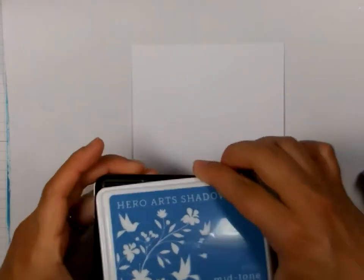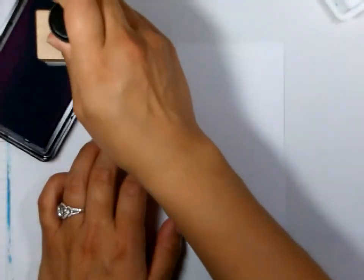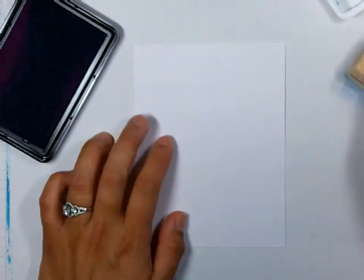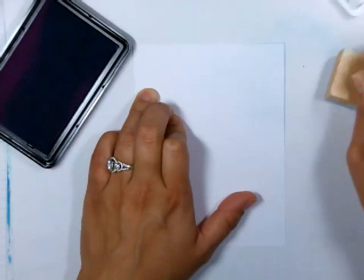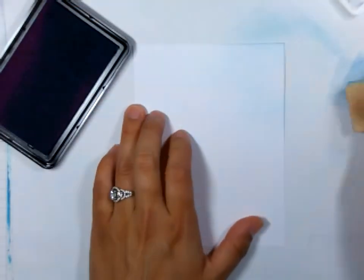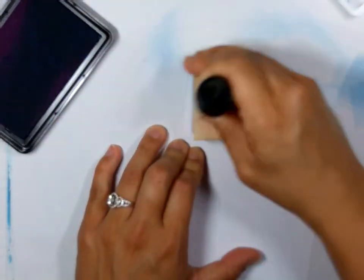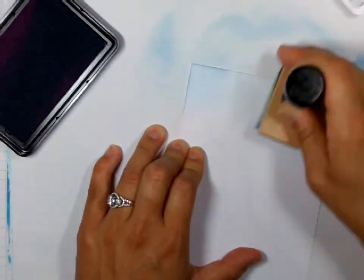Today we are going to start by making our scene. I am using the Hero Arts Pool ink and my ink blending tool from Ranger and I am just going to start in a circular motion to make my sky. Since this is a new ink pad it has a lot of ink, so I am daubing my blending tool off of my scratch paper first and then working my way on the card, just to try to eliminate getting those square markings on my sky.